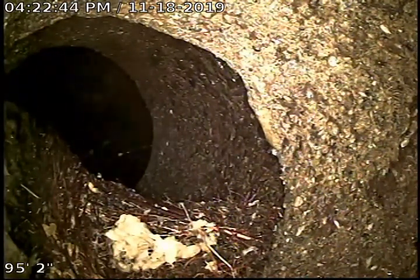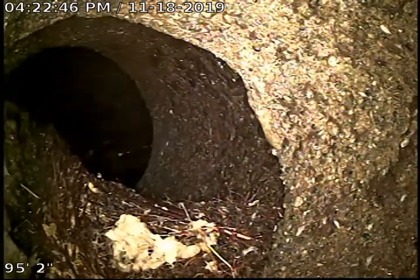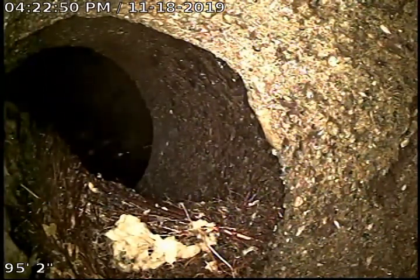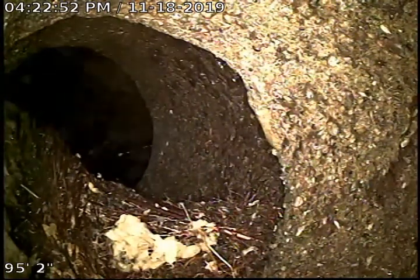This is Joe of Bulldog Gooder. Today's date is 11-18-2019. This is an upload video for 5024 North Madison Street, Spokane, Washington, 99205.